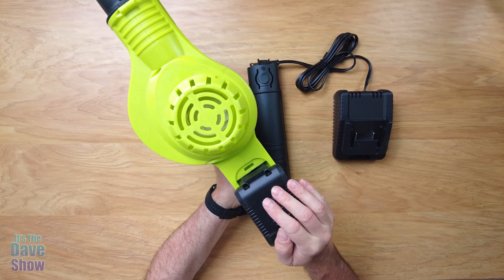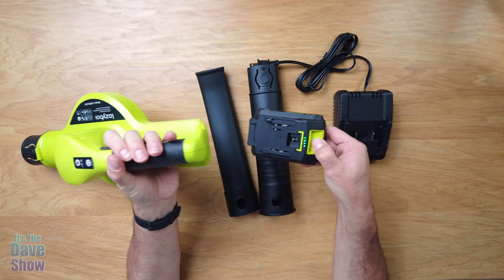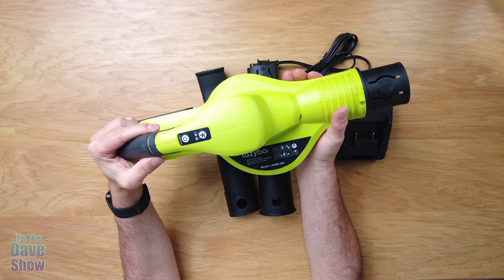So it takes a couple hours to charge and you should be able to get a couple hours worth of blowing time on it — it probably depends on your speed. There's also a lot of safety information and instructions on how to put the whole thing together, and I'm going to show you all that anyway.